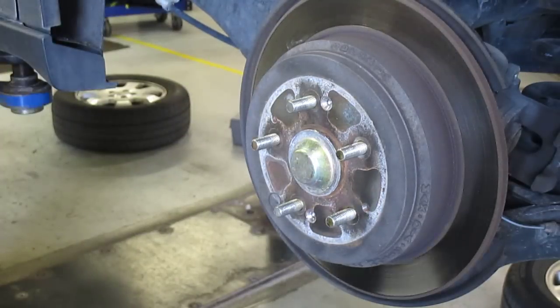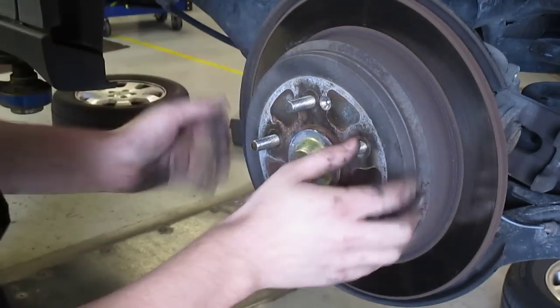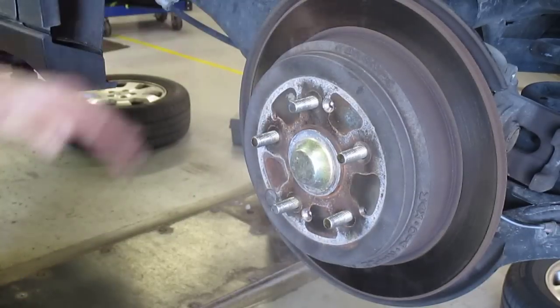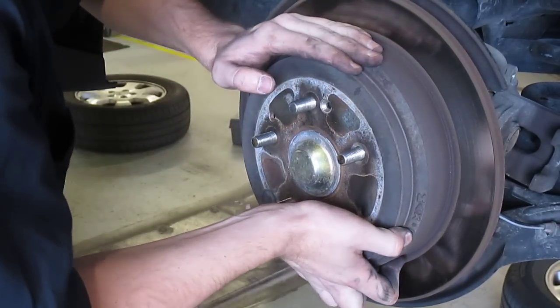Will the rotor slide off or no? Let's see. Watch this — now it'll come off. There's the parking brake.